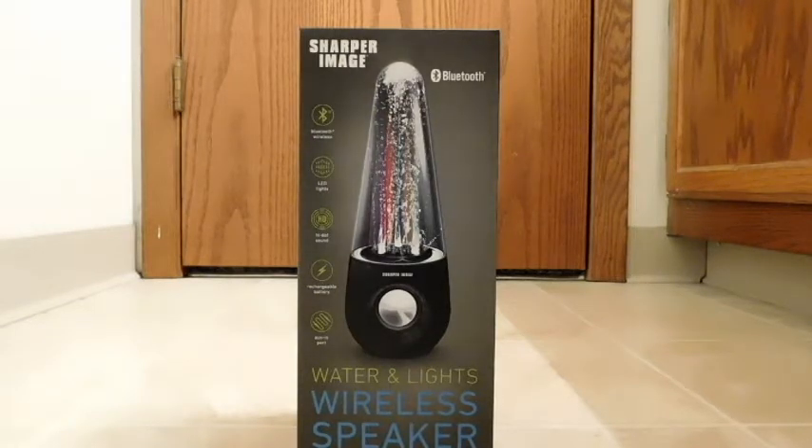Looking at the front of the box, we can tell it's a Bluetooth speaker. It has LED lights, high-def sound, a rechargeable battery, and an aux-in port.